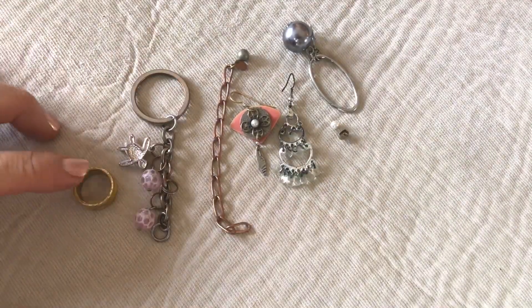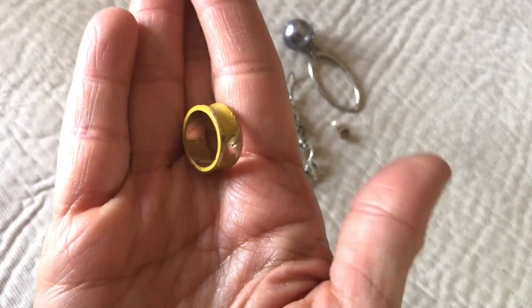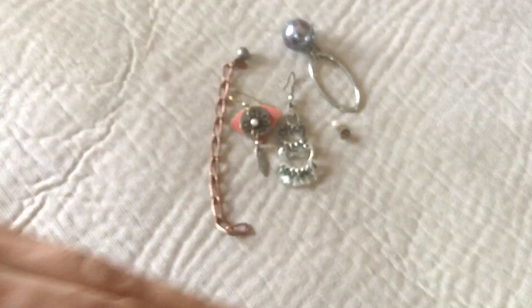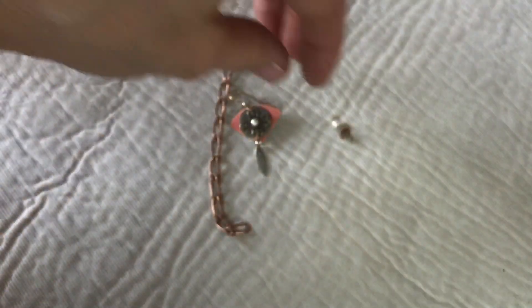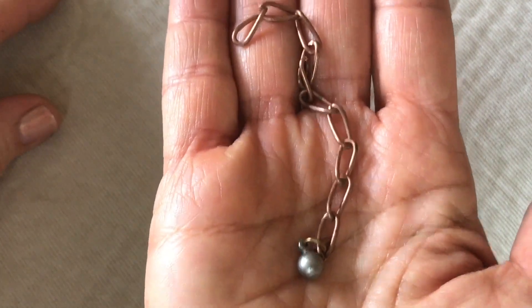This next group would be of interest to the crafters out there — all going to go in the craft lot. I've had feedback where crafters still want to see these pieces up close, so this is for you: an enameled ring in rough shape and chipping; a keychain with a turtle charm and plastic beads; a single faux pearl earring; a dangle earring with plastic charms; a teeny tiny faux pearl earring; a cute little dangle earring; and finally what looks like an extender that came separated from a necklace.